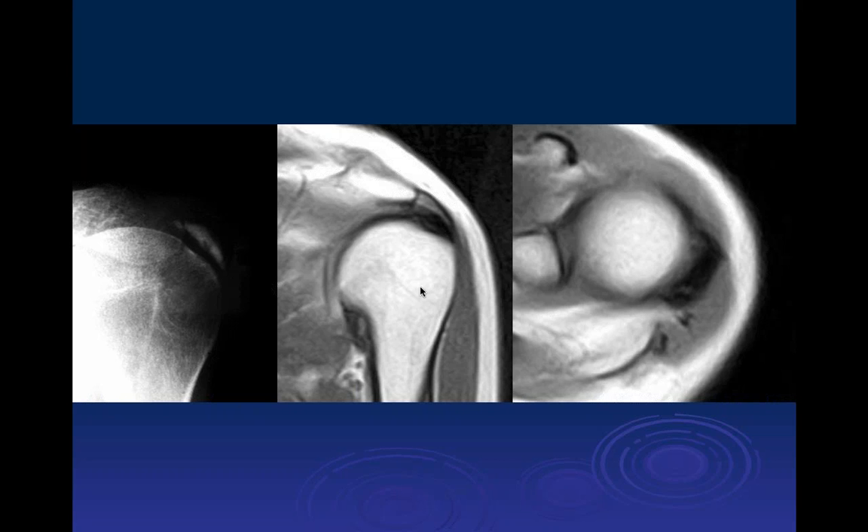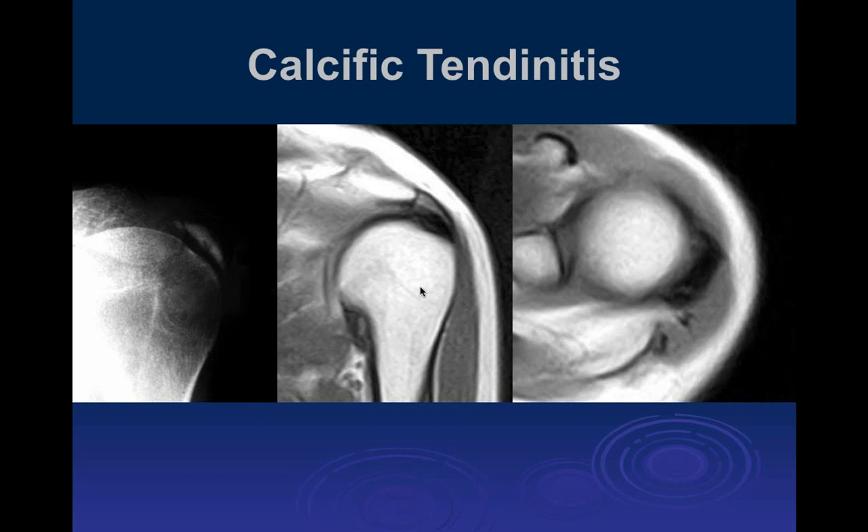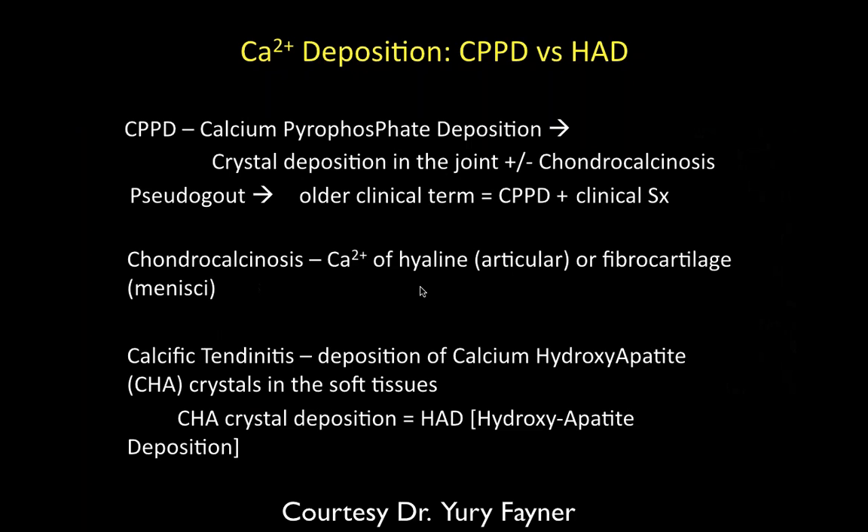How often do you see this without edema? It's more common without edema. When there's no edema, you can call it calcific tendinosis. When there is a lot of edema, you call it calcific tendonitis or calcium associated with a partial tear, depending on what it looks like.